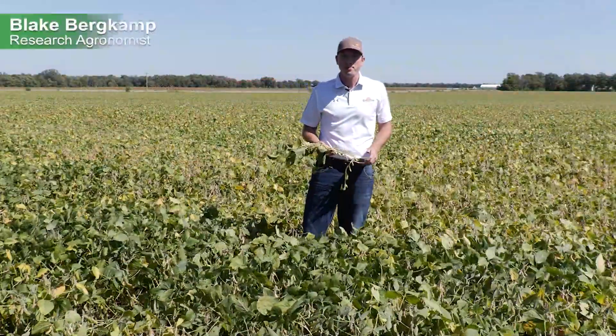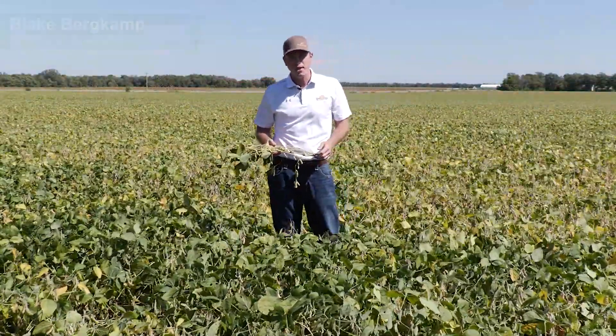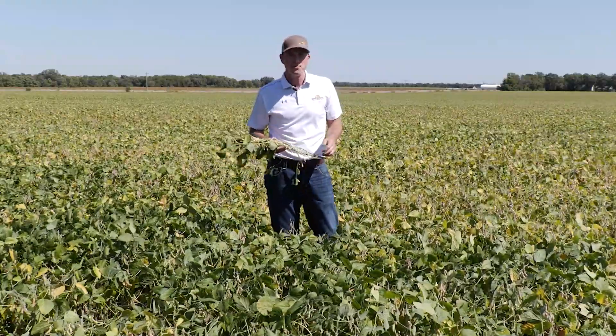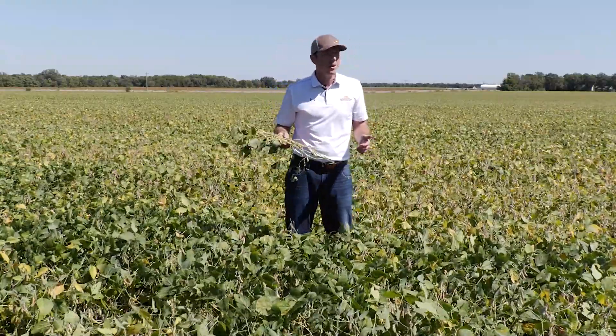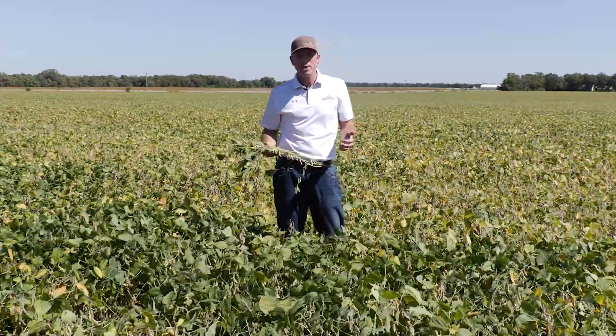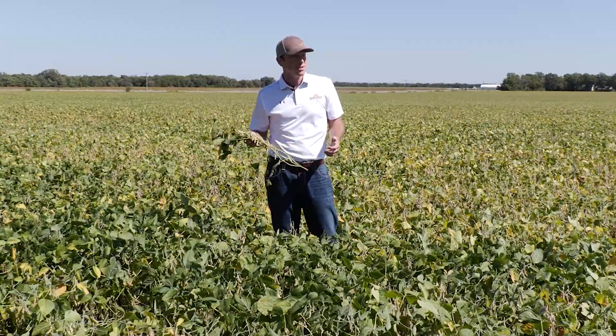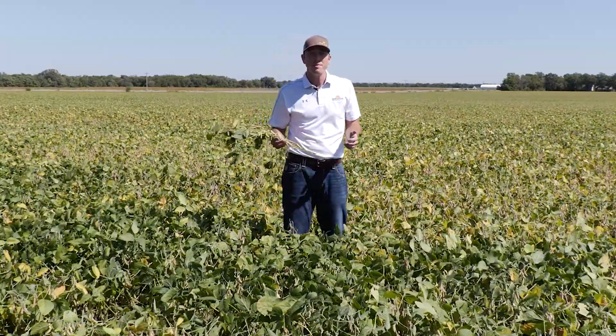Hi everyone, Blake Burkamp, researcher with Great Plains, coming to you from the field today to give you an update on our soybean field trial that we've been following along this growing season. In this field trial, we're comparing the seeding accuracy and row spacing effect of our BD 7600 box drill compared to that of a planter.